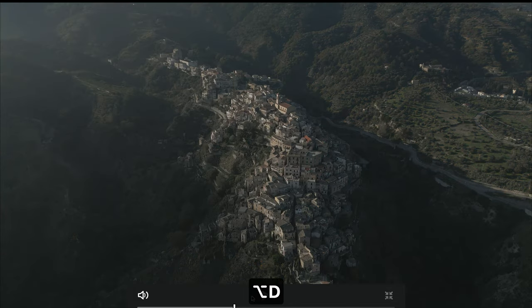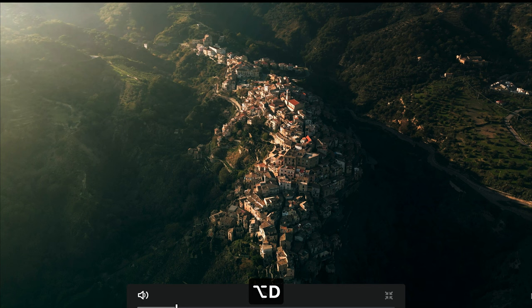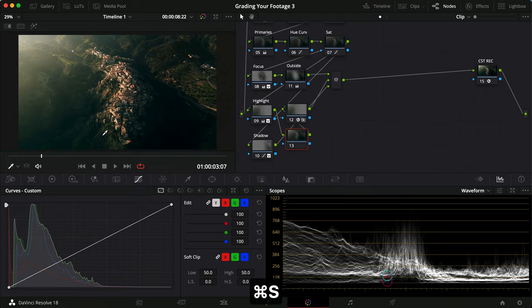That makes it a lot nicer. So that is essentially what we're doing today — we came from this flat starting image and this is what we ended up with, from the Mini 3 Pro. I think this looks absolutely incredible. I hope you enjoyed it and learned something. A huge thank you to Gabriel for sending in this clip from Italy — it's so cool. Until the next time, take care.